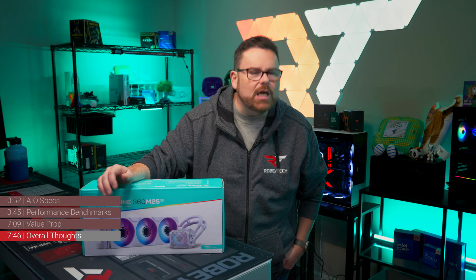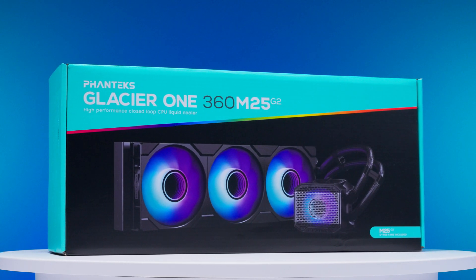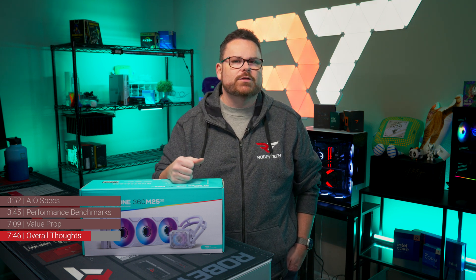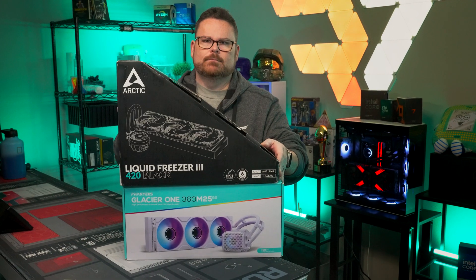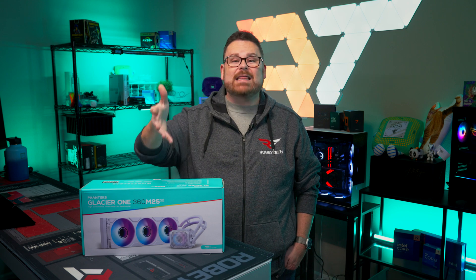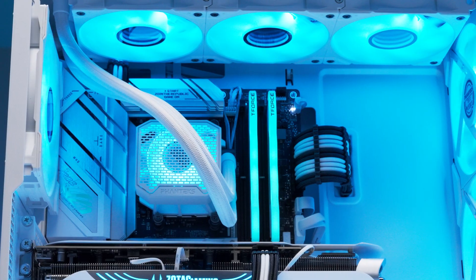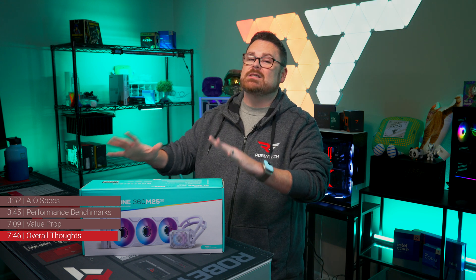You might be thinking: can you even declare the Glacier 1 the new king of budget AIOs? Is it better at things beyond price and performance? Not only does the Glacier 1 go toe-to-toe in both price and performance, but when it comes to ease of installation, it's worlds apart from the Liquid Freezer 3. Installing the Arctic Liquid Freezer 3 is not user-friendly at all — and the box is a triangle, which makes stacking things on top of it a nightmare. We're not trying to dumpster the Liquid Freezer 3, but we had genuine concerns recommending it even with its cult following. The old king is dead. Long live the new king — and until a new challenger comes along, the Glacier 1 M25 Gen 2 is your go-to budget AIO recommendation, at least in the 360 millimeter arena.